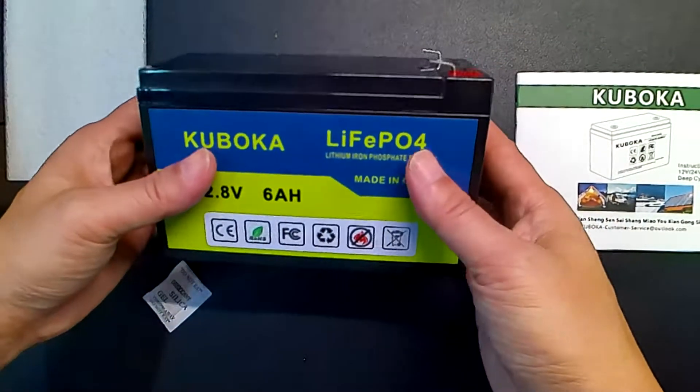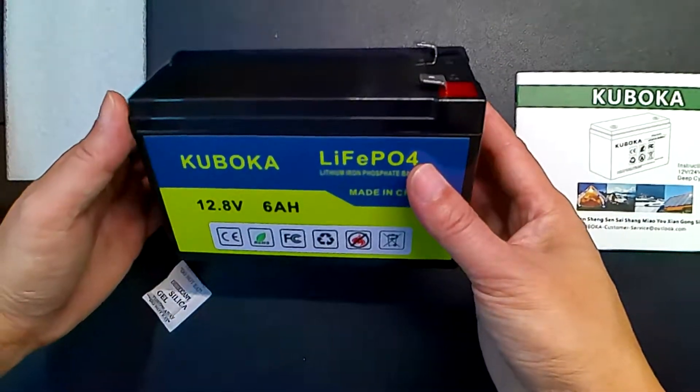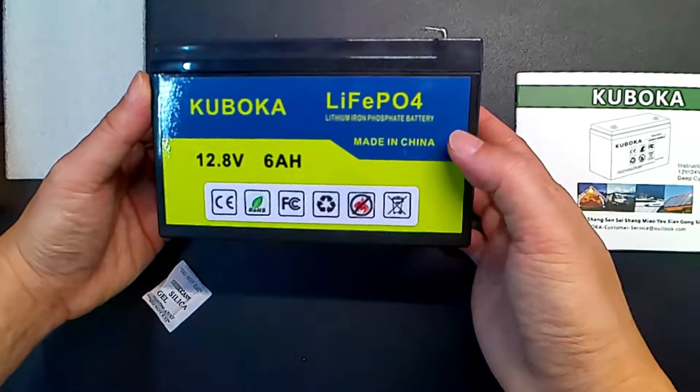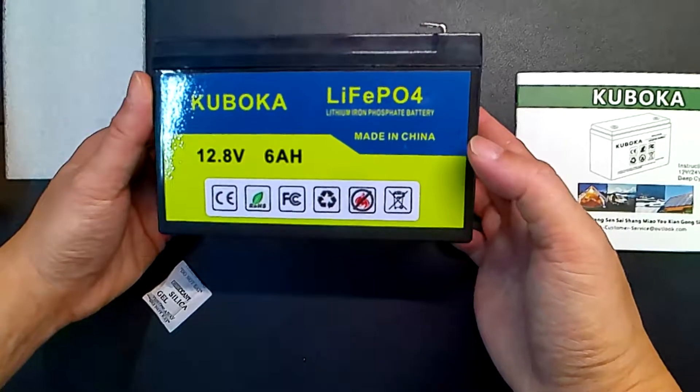The chemistry in this is so much better than typical lithium or typical lead acid batteries. For one, it's so much lighter. But two, it's just safer chemistry. So if it leaks or if anything happens to it, the chemicals inside are not as harmful as others.